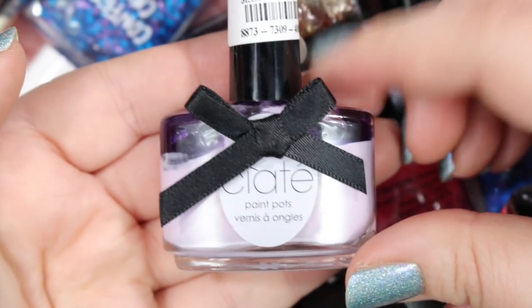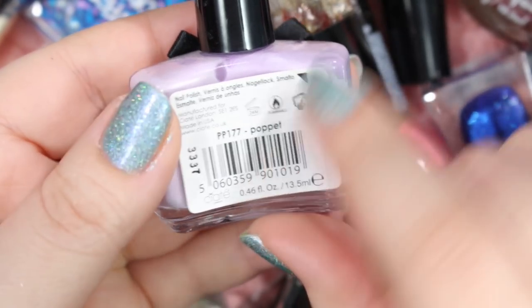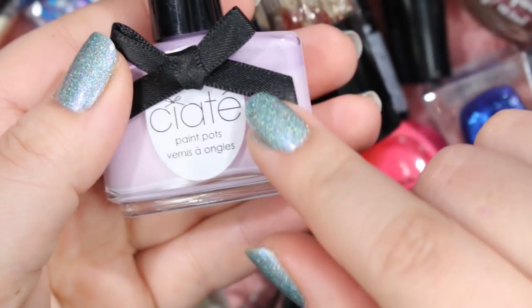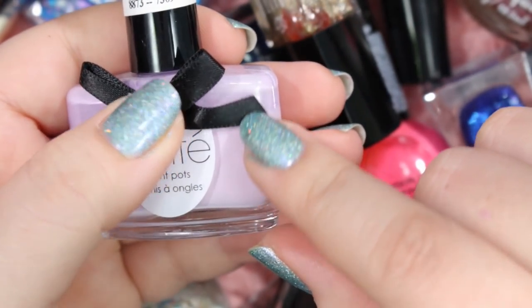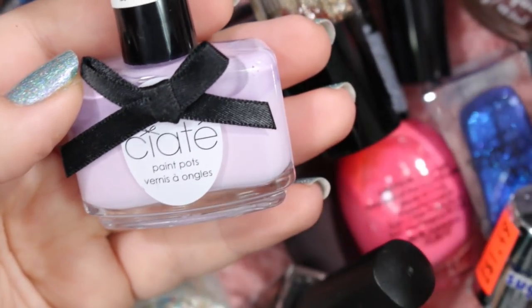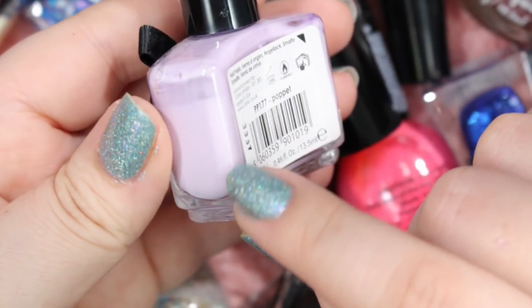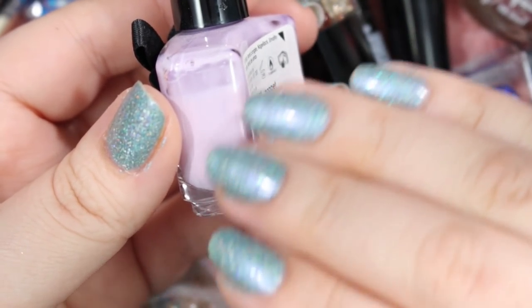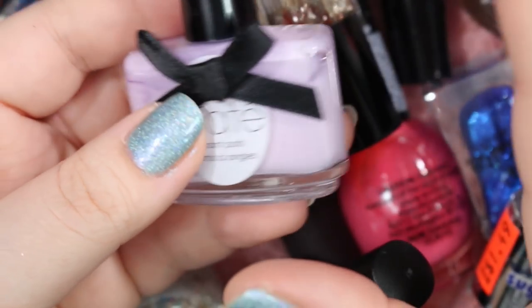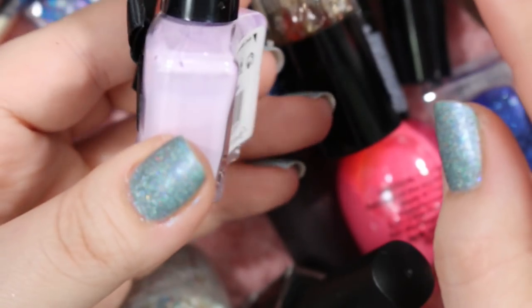Here's another Ciate that I will hold on to. It's a little bit separated, but it's still awesome. This is Puppet. The reason I'm going to hold on to this is because it's part of their porcelain doll collection — there was a set from Ciate with all these nice spring pastel colors that dried to a gorgeous porcelain matte finish. I adore them. I absolutely adore them — I love this one so much in the spring. So I will be holding on to this.